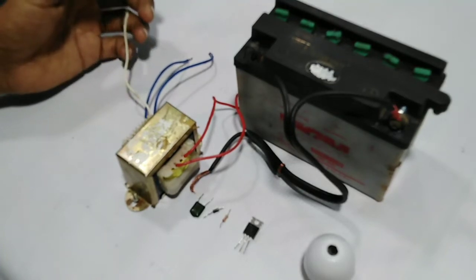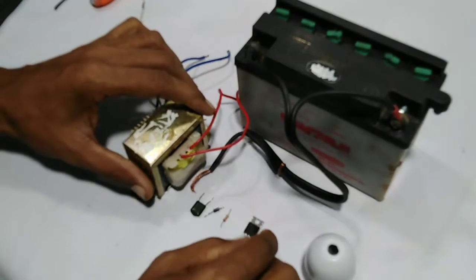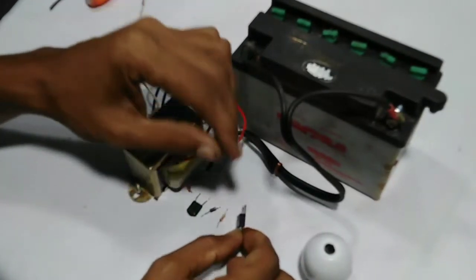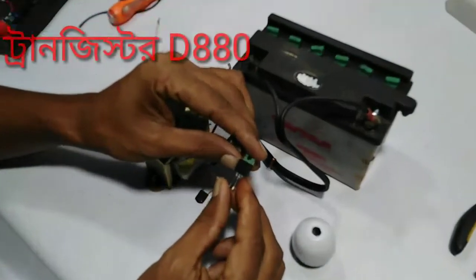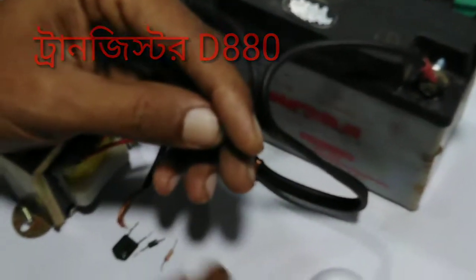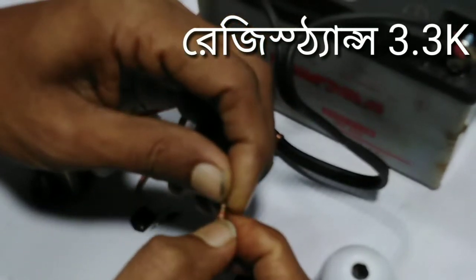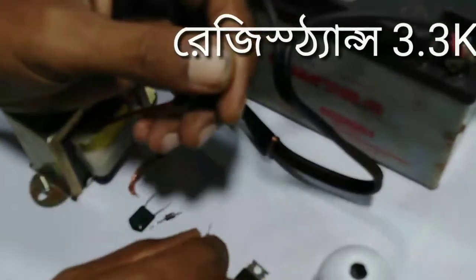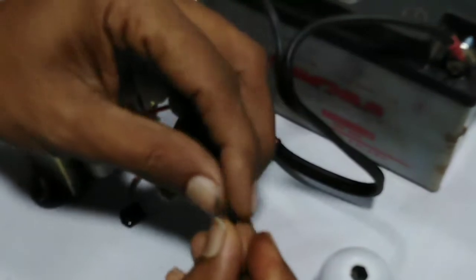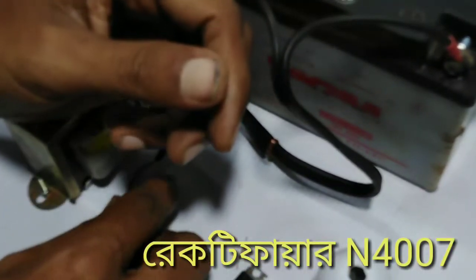My first one is the D883 transistor. It is a transistor and it is a 3.3K. It is a rectifier and a 4161 capacitor.